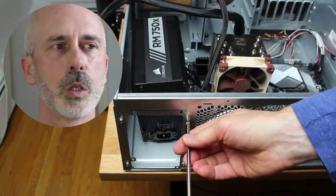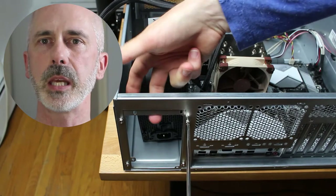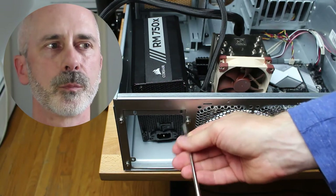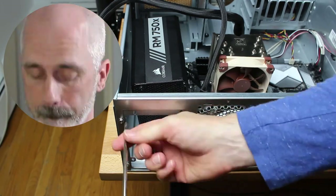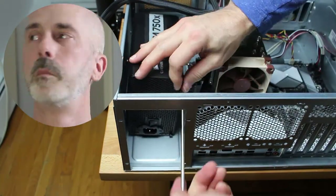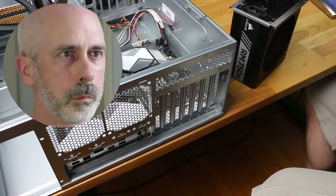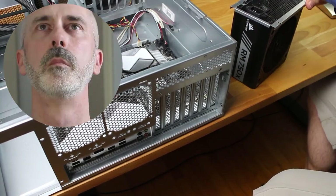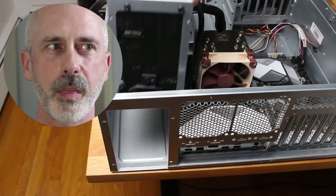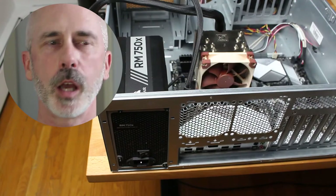Here we are setting up the power supply. This particular case has a mount that comes with it. We're going to unscrew that, mount the PSU to the mounting frame, and then together all of that gets screwed into the case.